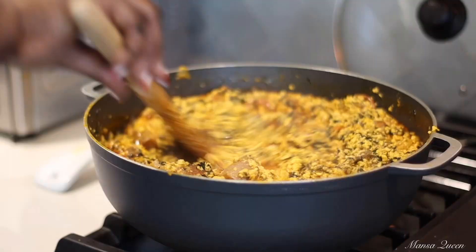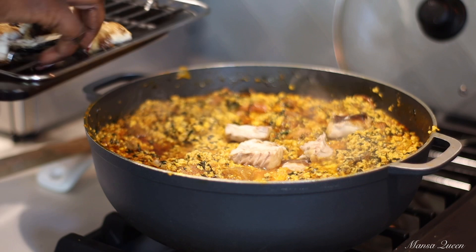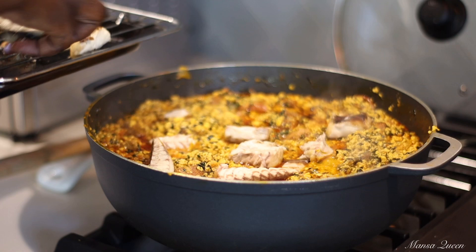Just like that, my Egussi is done. I'm going in and adding in the fish because at this point everything is done. I'm adding in my smoked mackerel and I don't want it to be all mushed up in there, so once I put it in I just kind of push it into the soup and that is it. I put it on the lowest setting on my stove and we're done.